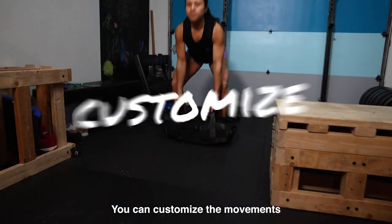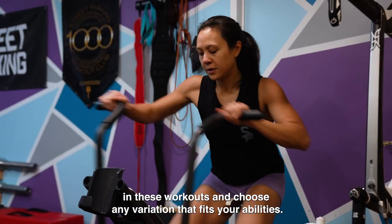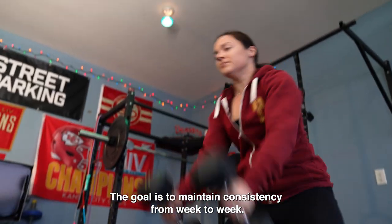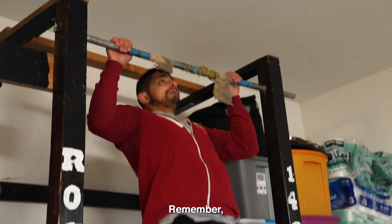You can customize the movements in these workouts and choose any variation that fits your abilities. Your scores and weights do not matter. The goal is to maintain consistency from week to week. Remember, you just can't miss.